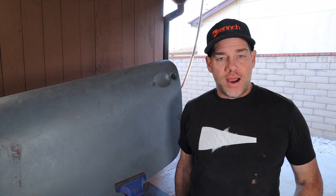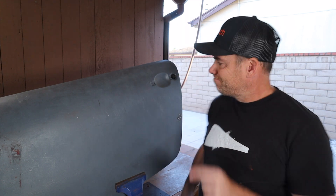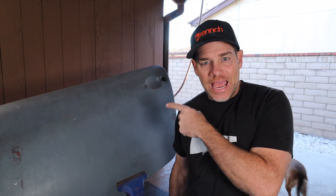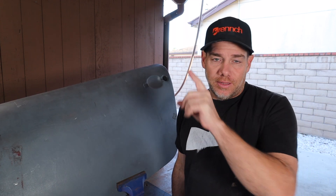Hey, and on this episode of Wrench, we are going to use lead body filler to fix a dent in this door. And if all goes well, then we're going to take our newfound skills into the Blasphemy build.